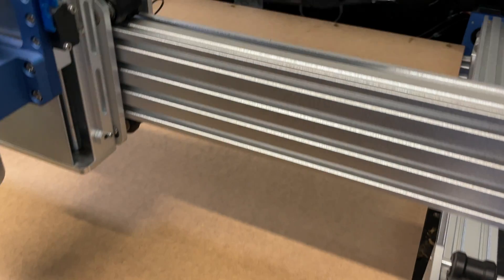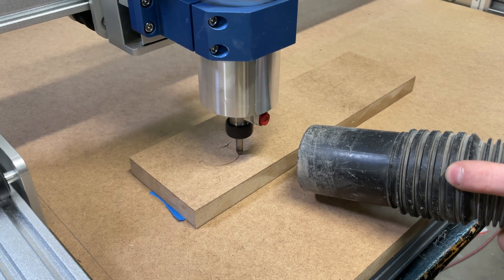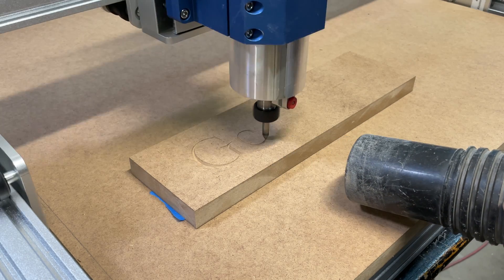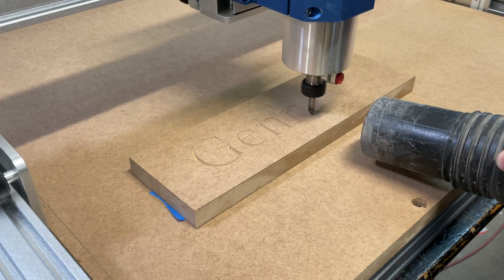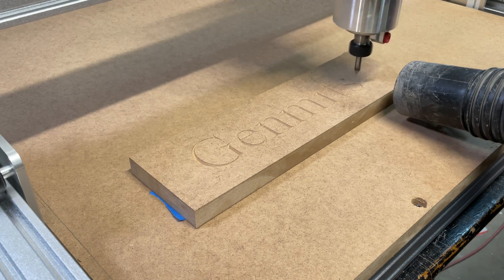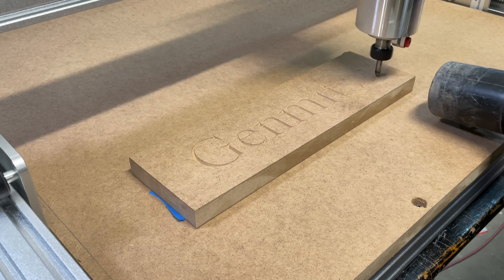It was a tedious project, but it worked out. What matters most is how the CNC now performs with this 6060 upgrade. I created a very simple project — Genmitsu's logo — and took a scrap piece of the MDF left over from the table and carved out the logo using a 90-degree V-bit in the trim router. It comes out fantastic. It rivals the quality I could get out of my Onefinity CNC, which is roughly three times the cost, so it's a great deal to do this upgrade.